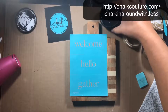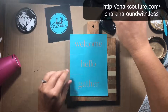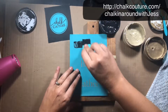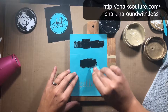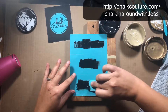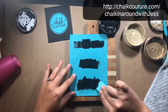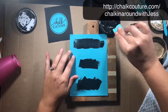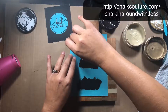I'm opening up my black chalkology paste, taking a squeegee, and putting some over the words, making sure all the silkscreen is covered. Then I'm going to squeegee off the excess and put it back in the jar for later use.